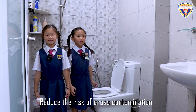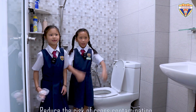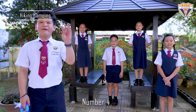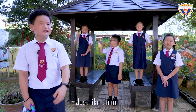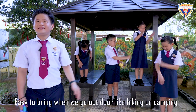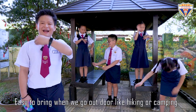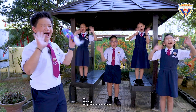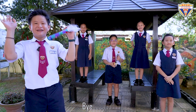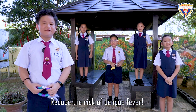Reduce the risk of cross contamination. Good! Number four, we can fill Flexi Mira Spray with insect repellent, just like them. Easy to bring when we go outdoors like hiking or camping. Say bye-bye to insects. Bye! Reduce the risk of dengue fever.